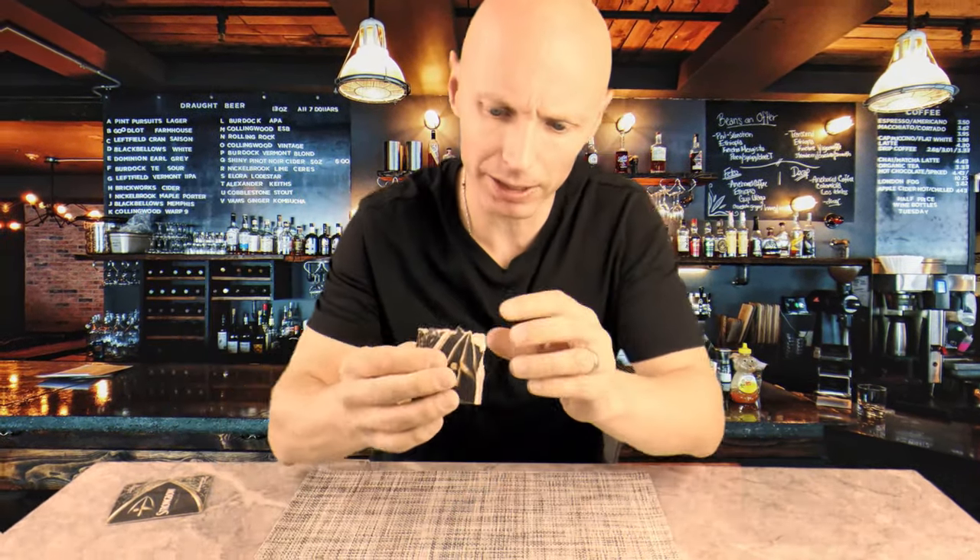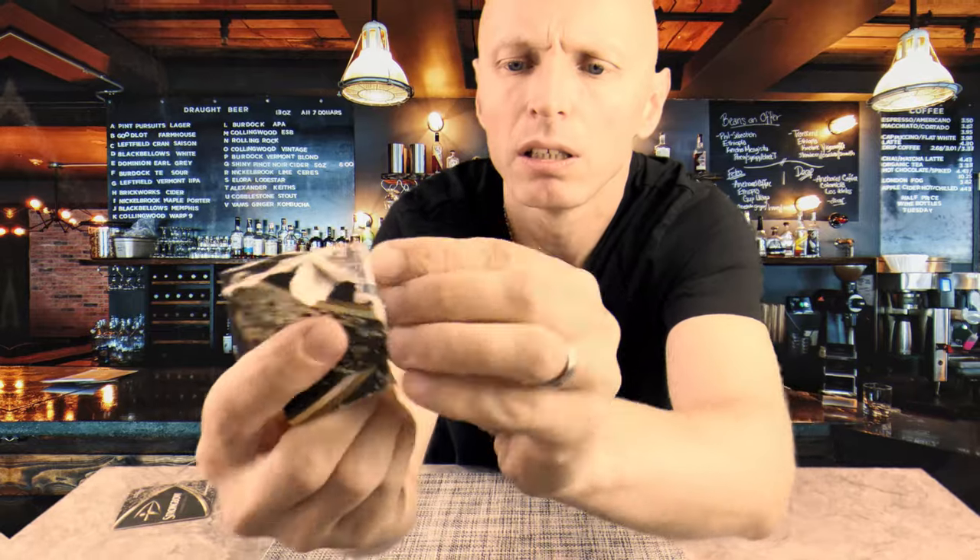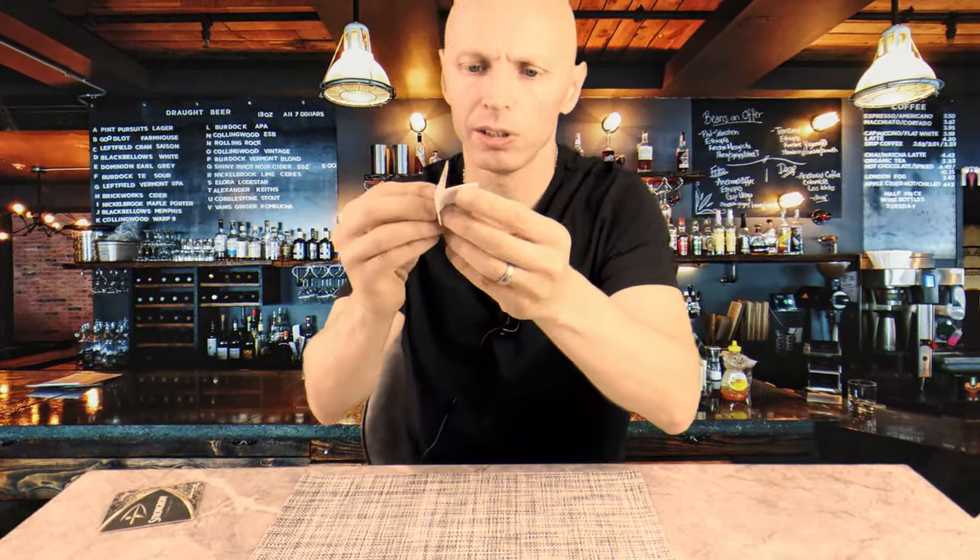Hey, have you heard about that promotion thing that Strongbow are doing? Yeah, probably like every thousandth beer mat they've hidden a 20 euro note. All you've got to do is kind of break open the beer mat and then tear apart the layers of cardboard. If you're very, very lucky — look at that — hopefully you'll find a 20 euro note.